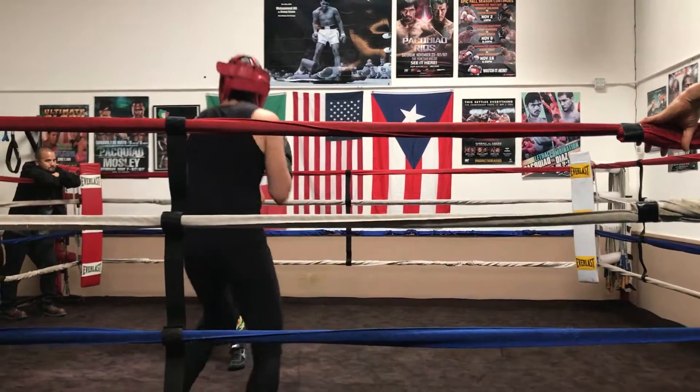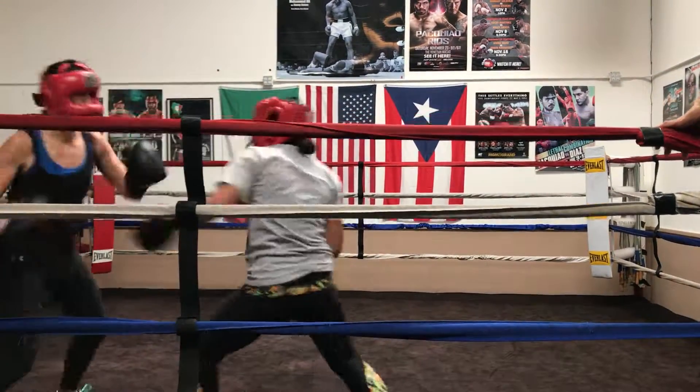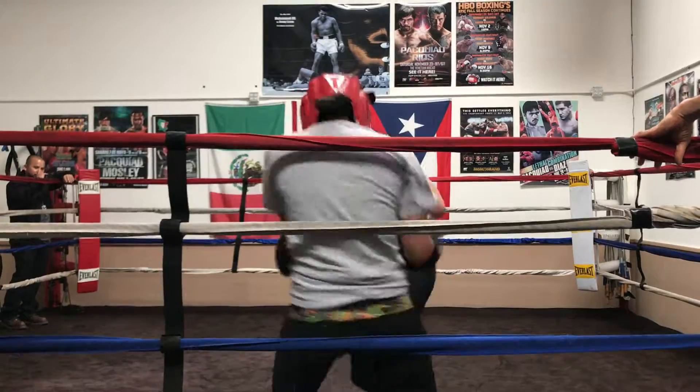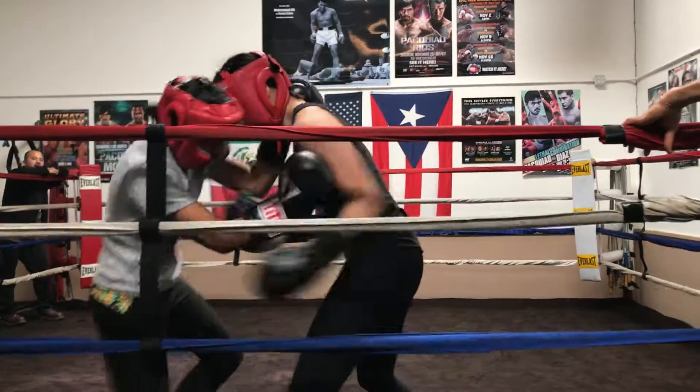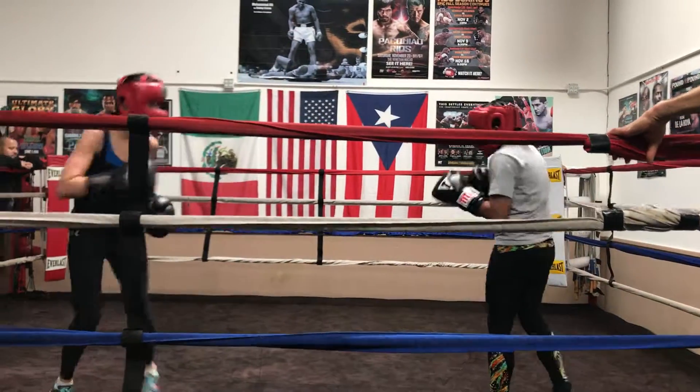In and out. Right there. Work right there. Move your head. Cross that line. Remember, she's in line. Now get inside. Right there. Pop, pop, pop. There you go. Hook. There you go. Now move your head. Go all the way in. There you go. Very good.